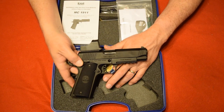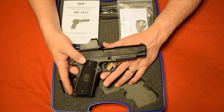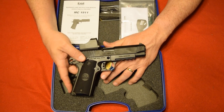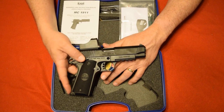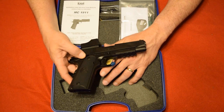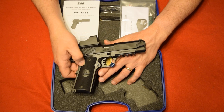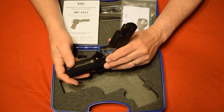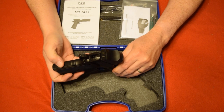Girsan makes great guns — the fit and finish is always great and they have good quality machining. They're a great value. This particular one is made in the classic 1911 Browning style with a steel frame and checkered grips. I'm not sure if they're G10, they appear to be some kind of plastic with checkering on the front and back of the grip as well as on the grip safety.